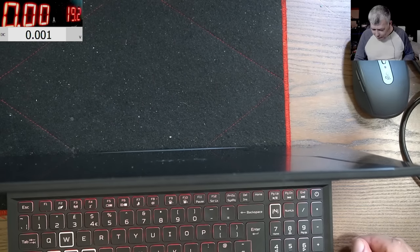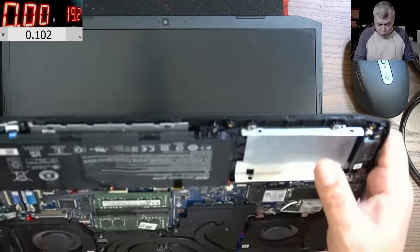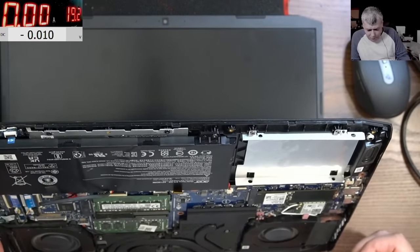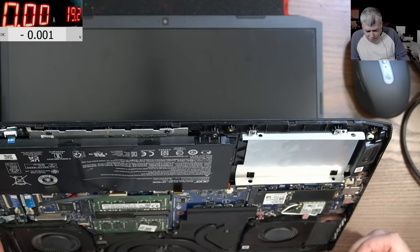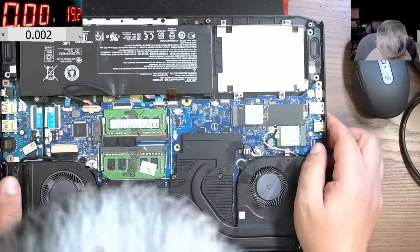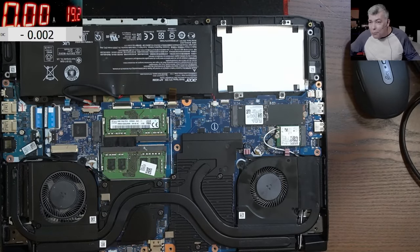The power button is dead. So what can we do in this case?